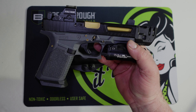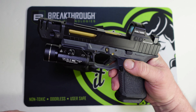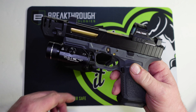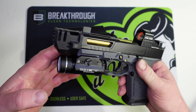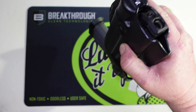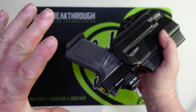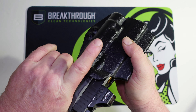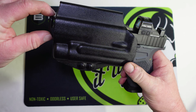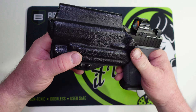Last one — this is my Strike 80. We could just keep going and going with this, but it's a 19-size frame and we do have the comp out front. Same deal — it fits just fine, very easy to draw out, it's not going anywhere. The comp is sticking out just a little bit, but this is an outside-the-waistband holster, so that's expected.